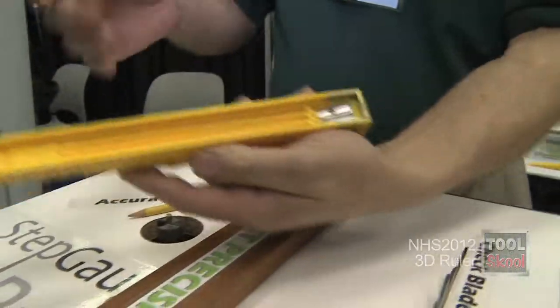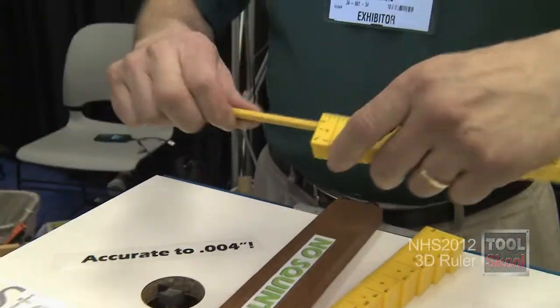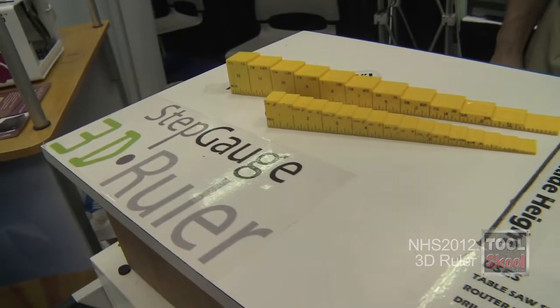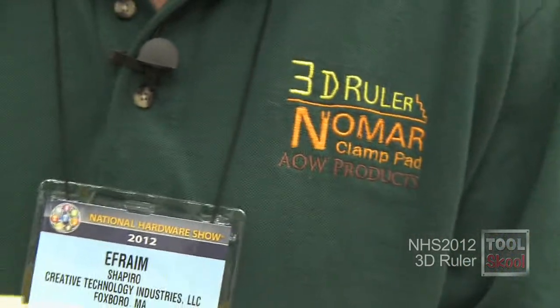It's got a magnet — the small one has a magnet on it, so it slips right into the big one. It's got a pencil sharpener in it, so I can keep my work nice and crisp and precise. It fits in my tool belt. It's a nice tool to have — versatile in hundreds of different ways. That's the 3D ruler.